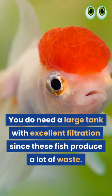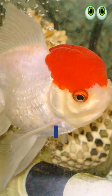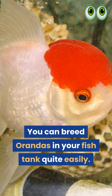You do need a large tank with excellent filtration since these fish produce a lot of waste. You can breed Orandas in your fish tank quite easily.